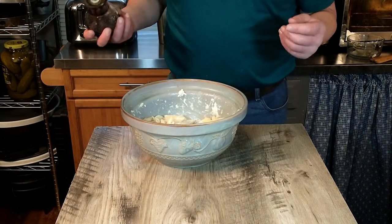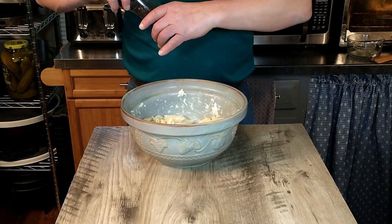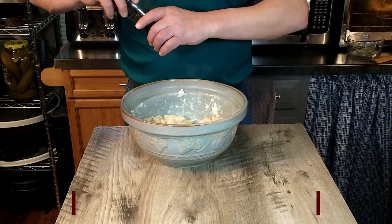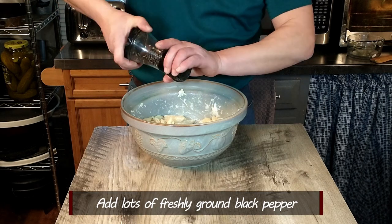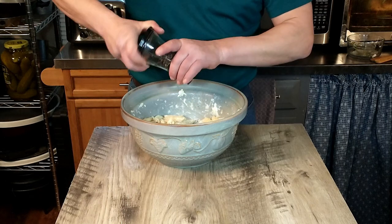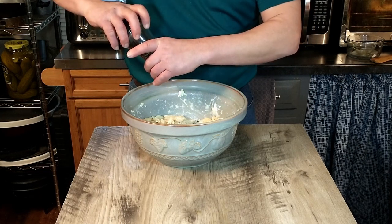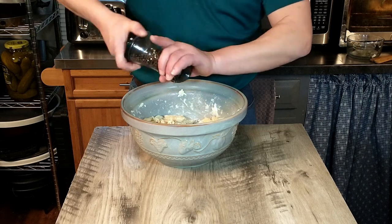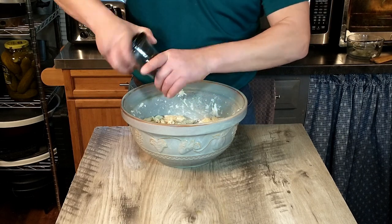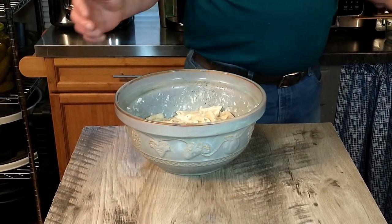Cacio e pepe — you can't forget the pepper, and from every recipe I've seen you add a generous amount. A lot. I once said in a previous video that you can't add too much pepper, to which my partner replied, 'Yes you can.' Not in this dish! I guess that depends on your tolerance for pepper. And it looks like our pasta is ready.